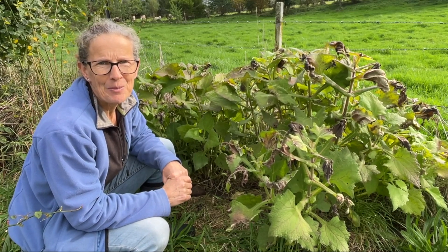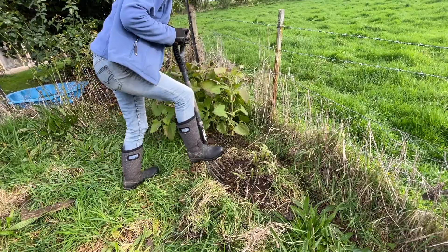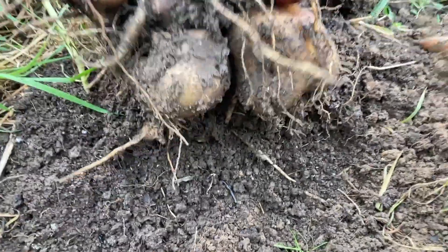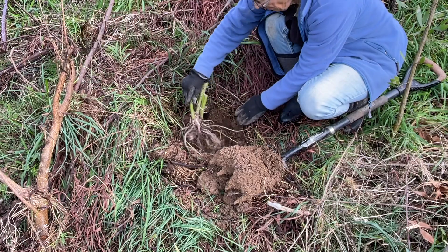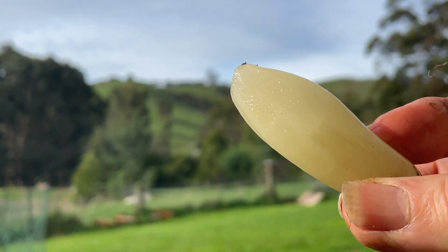Hi there, I'm Linda and this is Hutton's Valley Permaculture. Just here I've got two yacon plants. In today's video we're going to dig one of them up, harvest the tubers, split the crown and replant, and finally we're going to do some taste testing.